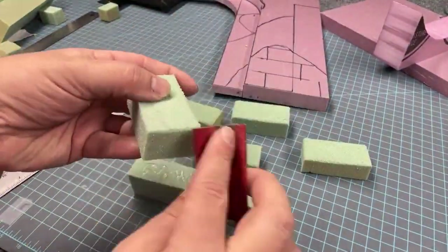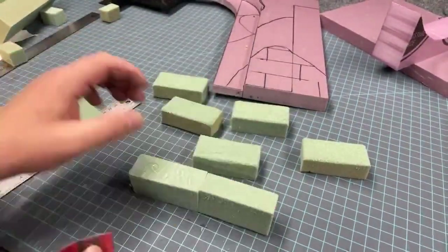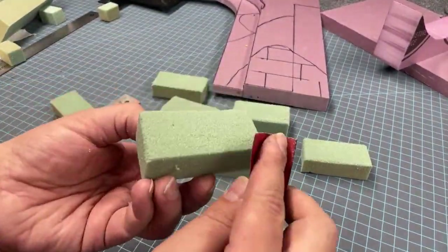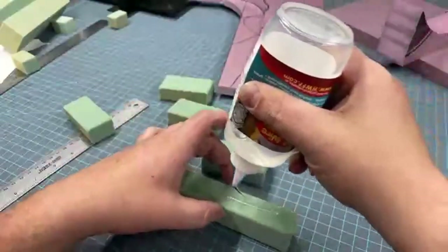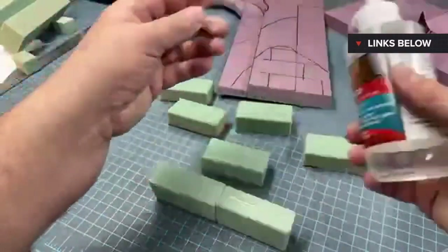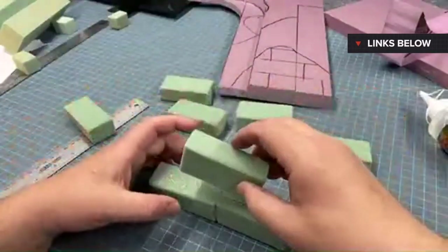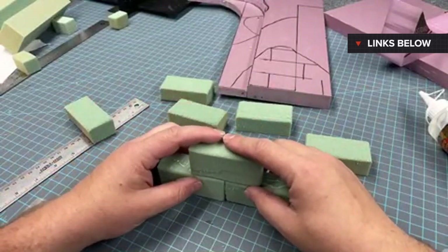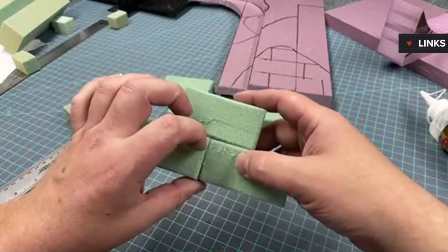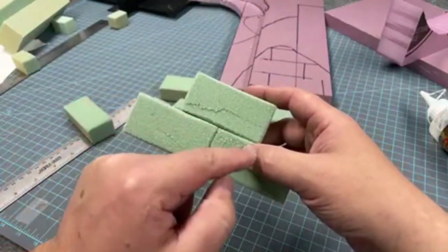Rounding those edges makes the blocks look like they were hewn or worn down over the years with less sharp edges. Then I'm gluing them together with that same UPS glue linked below, stacking these to fill roughly the same space as those shapes we already drew onto our pink foam.